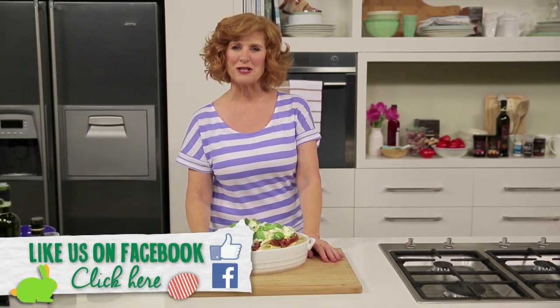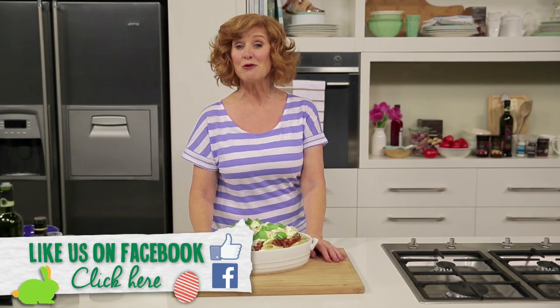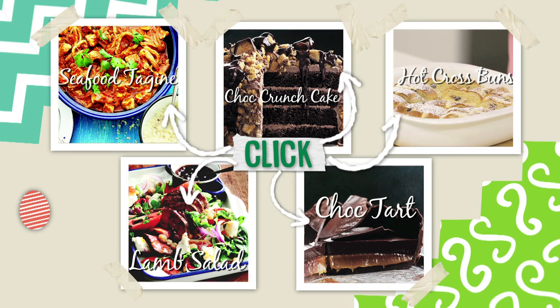Be sure to like the Woolworths Facebook page and get updates as new recipes become available. Click on any of these other dishes for more great recipes. All ingredients can be purchased at your local Woolworths or online.